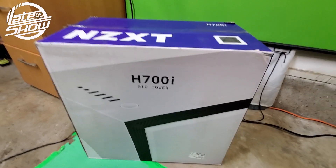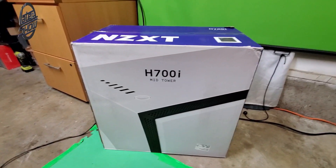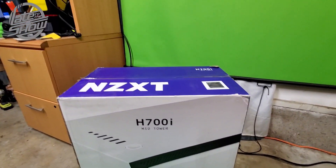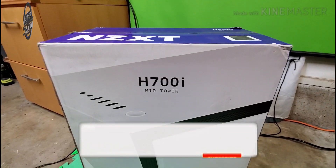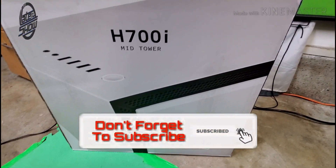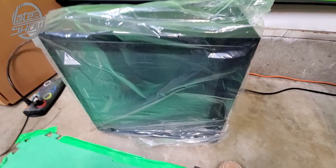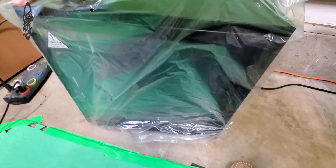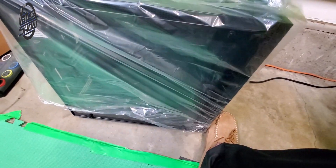We're going to open it up and review it first, and you guys let me know what you think. Today let's go ahead and open this sucker up — finally out of the box.